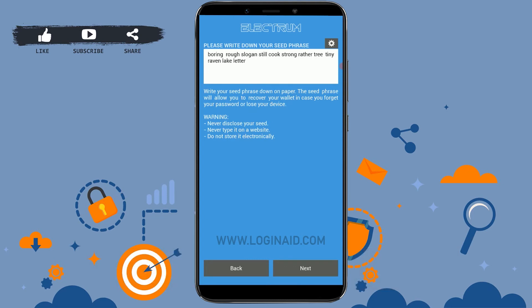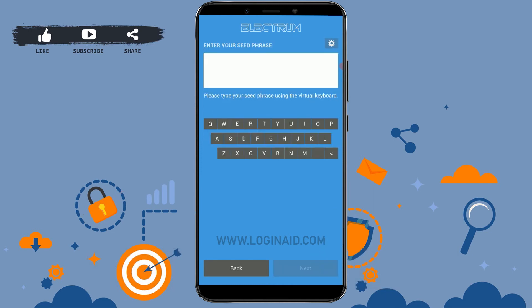Make sure to write down the phrases displayed on the screen on a piece of paper, or you can take a screenshot of it. After you're done, tap on Next. Then on the next page, type in the seed phrase into the empty text box.